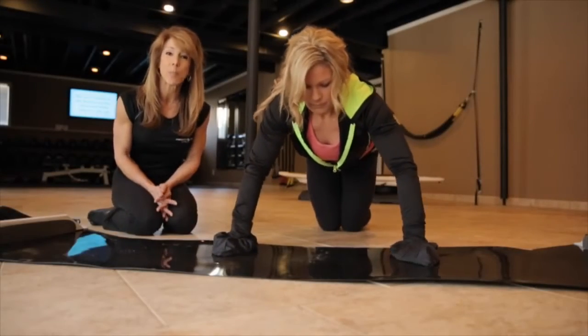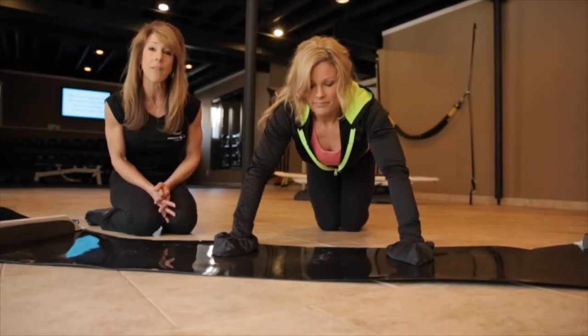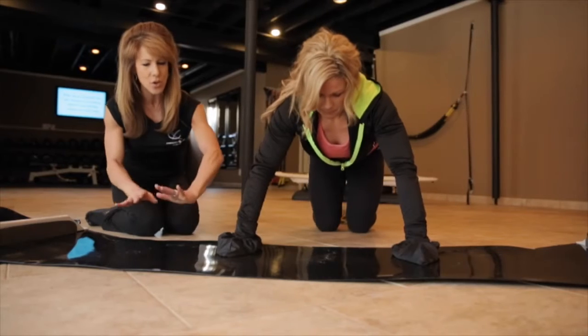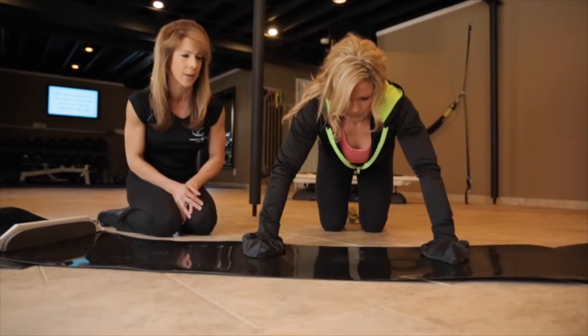All right, so we're going to show you how to do a sliding push-up. We're going to start on the knees, and so Angela's going to do a couple on the knees. What you want to make sure of is that when you have your arms out, you don't take the arms out too far, otherwise it's going to be really hard to get up.